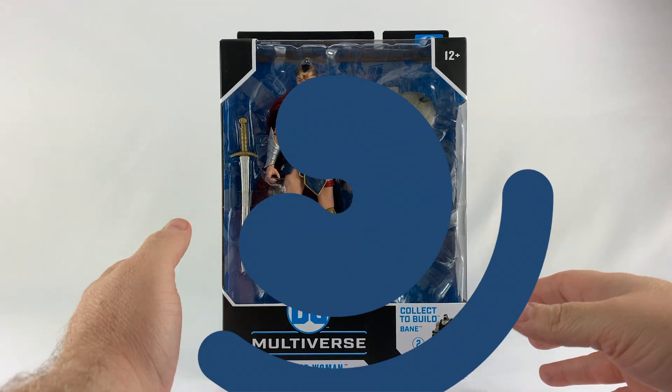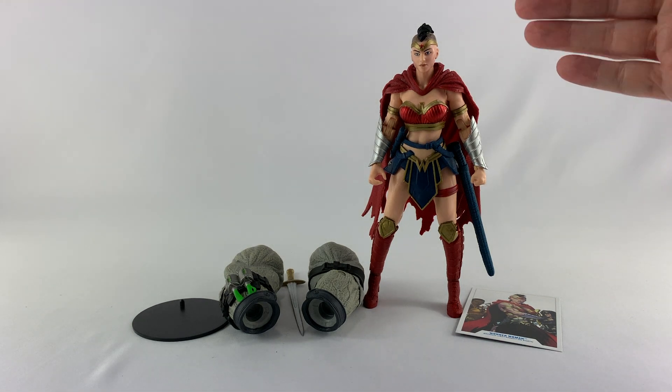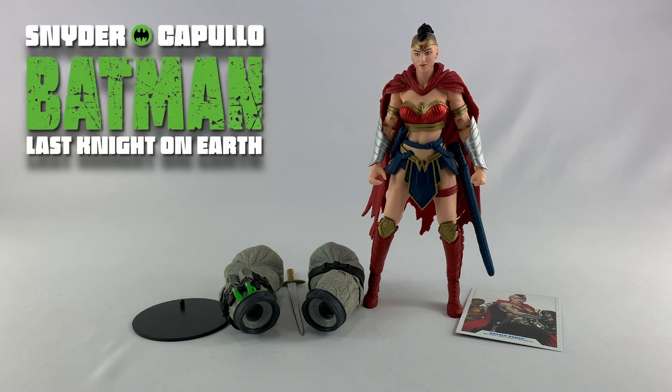Let's open this one up. Here is Wonder Woman out of the package. You might be asking yourself what is going on with Wonder Woman's hair — well, this is what it looked like in Batman: The Last Night on Earth. They didn't really address why her hair was cut this way, or maybe I missed it. This is a futuristic story set beyond the Death Metal timeline from Scott Snyder and Greg Capullo, where bad stuff has gone down. Wonder Woman is one of the last superheroes on Earth, with Batman playing a big part in the story — but I won't spoil the ending.